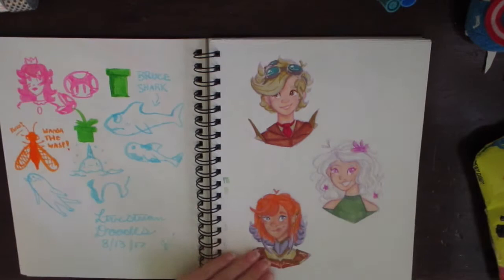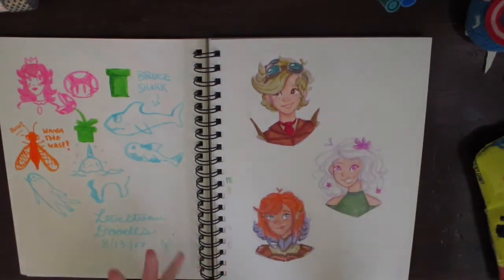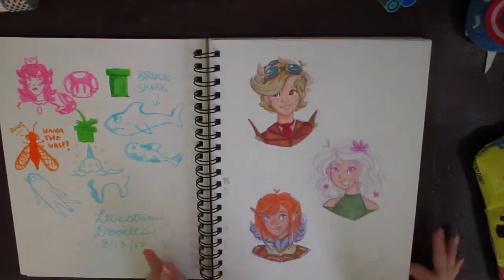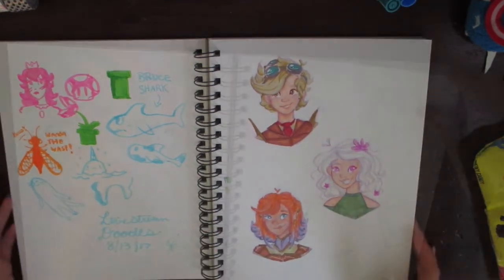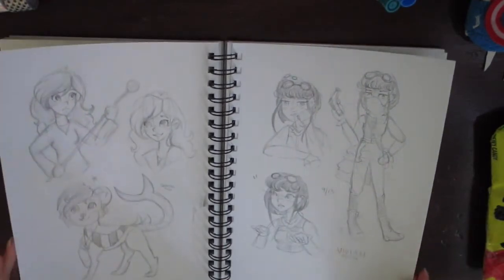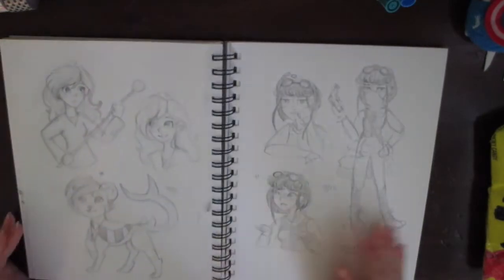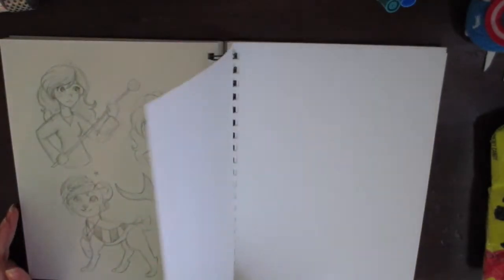I really enjoy the paper quality — it's pretty thick, but not overly thick like Bristol, which is nice. It also takes sketches pretty well. It does smudge a little bit, but not too bad if I'm not too heavy with my hand.